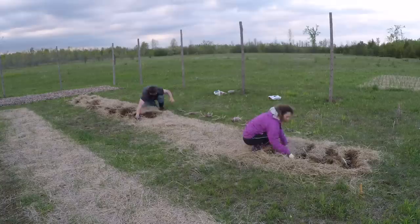Hey guys, Derek here from Back to Reality, and today I just want to quickly tell you about some things that we're trying differently with our potatoes this season. As you know, in our garden we always grow potatoes and everything else using the Ruth Stout method, meaning that we don't plant our tubers in soil but rather under hay.